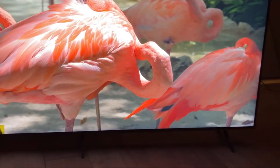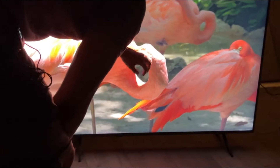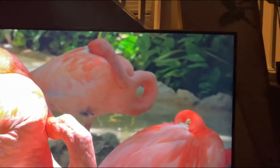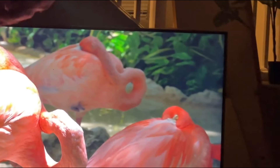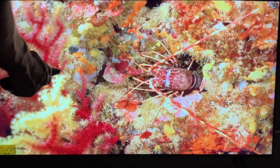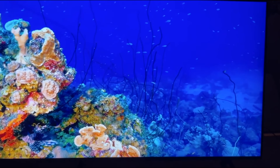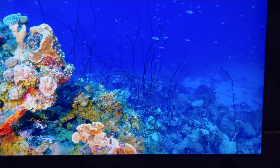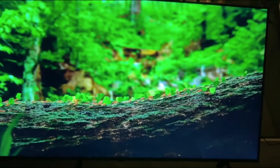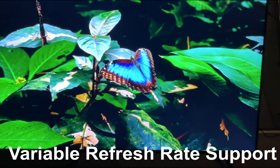Now, let's delve into what sets the LG QN8080 apart from the competition. This TV is the entry-level model in LG's QN80 lineup, and it brings some exciting features to the table. It combines Quantum Dot technology and LG's proprietary NanoCell technology to deliver a wider range of colors than most similarly-priced TVs, meaning you'll enjoy vibrant and true-to-life visuals. Plus, if you're a gamer, you're in for a treat — the LG QN8080 comes equipped with gaming features usually found in higher-end models, including a 120Hz panel, HDMI 2.1 bandwidth, and variable refresh rate support.